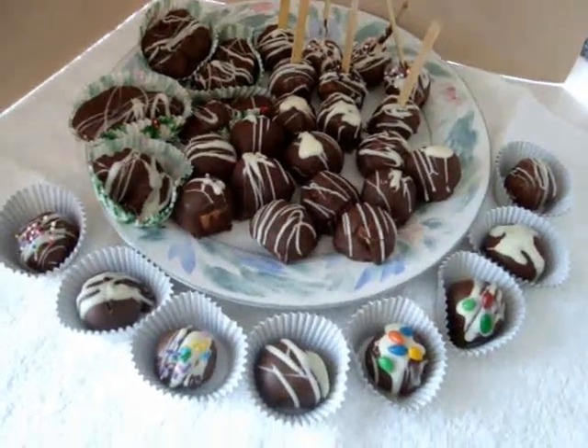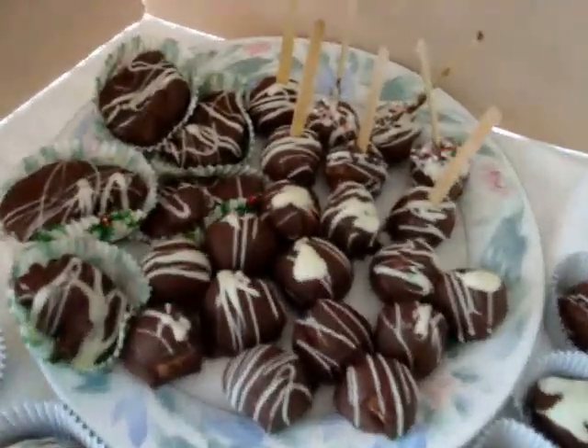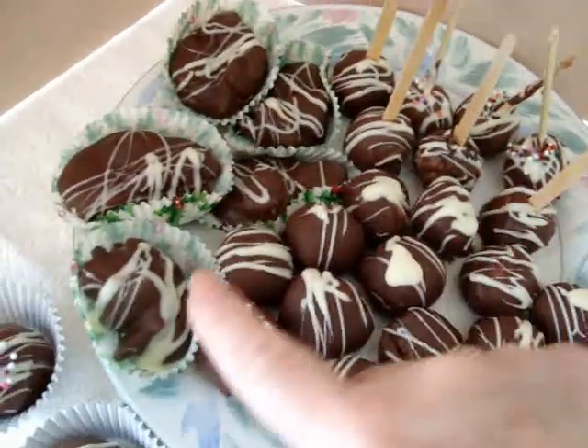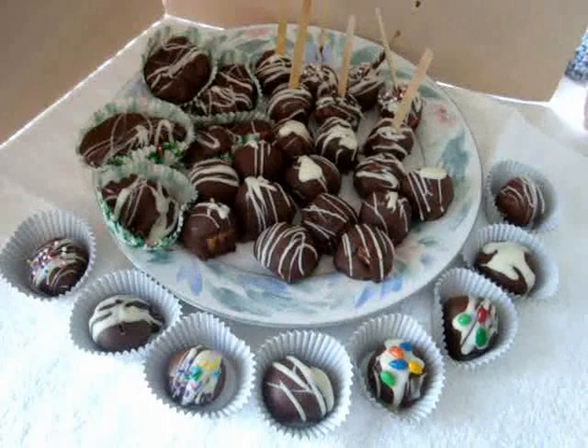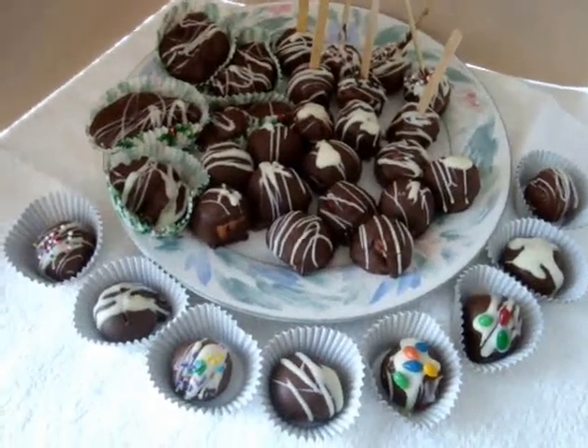Hi everyone, this is Emmy. Today I'm going to show you how to make truffles and truffle pops and pecan clusters. So let's get started. This is the easiest way you'll ever make truffles.